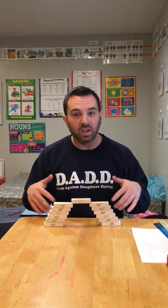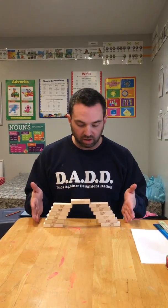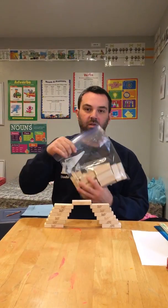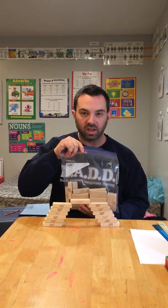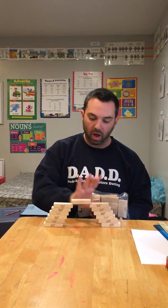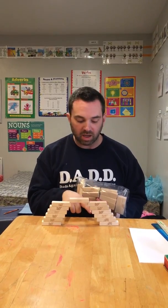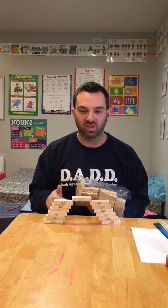If any of your students finish early and you still have time in your 30-minute science allotment, give them a full set of 25 blocks so they can build 12 on each leg with the magic block on top. They should again be able to get somewhere between five and a half and six and a half inches apart from the base. That's how I would do this week's science experiment.